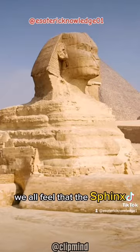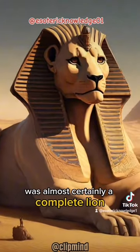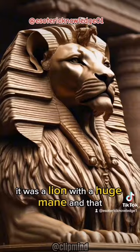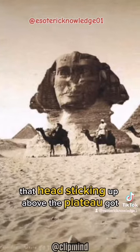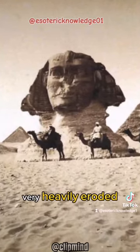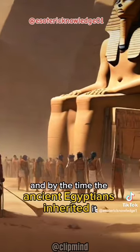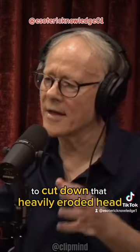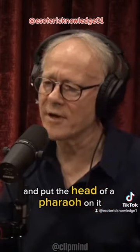We all feel that the Sphinx was almost certainly a complete lion at one point — a lion with a huge mane — and that the head sticking up above the plateau got very heavily eroded. By the time the ancient Egyptians inherited it, they decided to improve it a little bit: to cut down that heavily eroded head and put the head of a pharaoh on it.